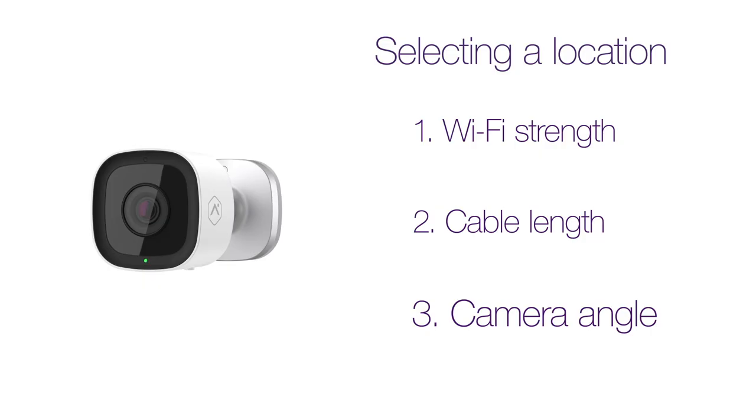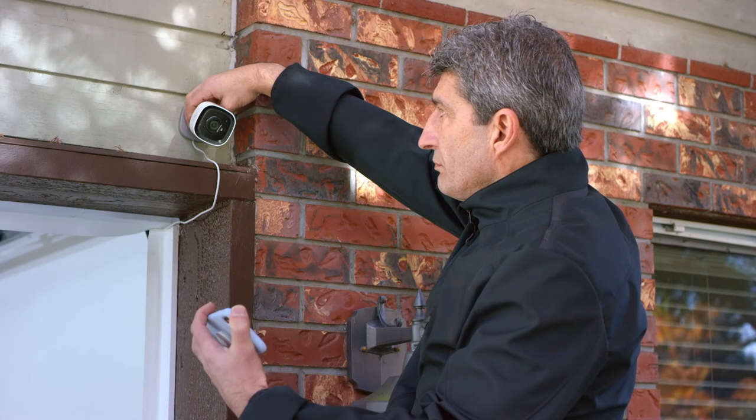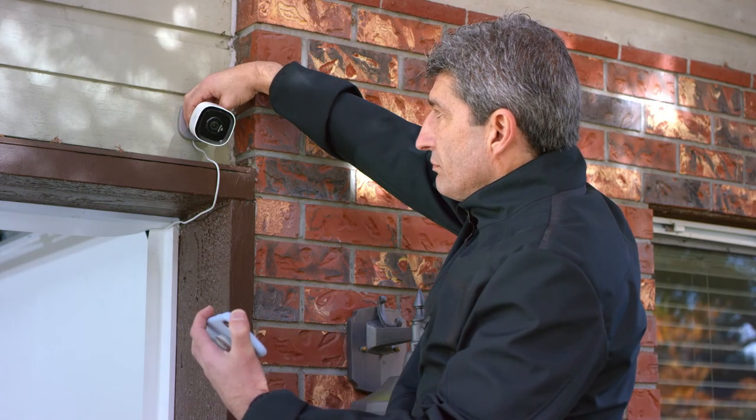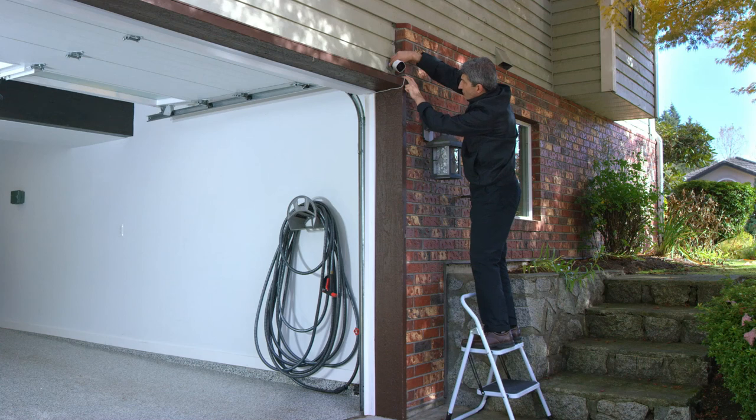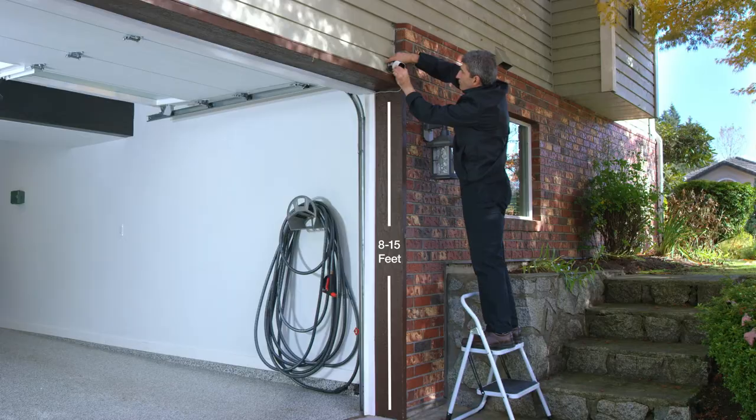The third factor is camera angle. You'll want to aim the camera with a good view. You can view the live feed of a connected camera in your Smart Home app. For your video analytics to work best, the camera should be 8 to 15 feet above the ground.